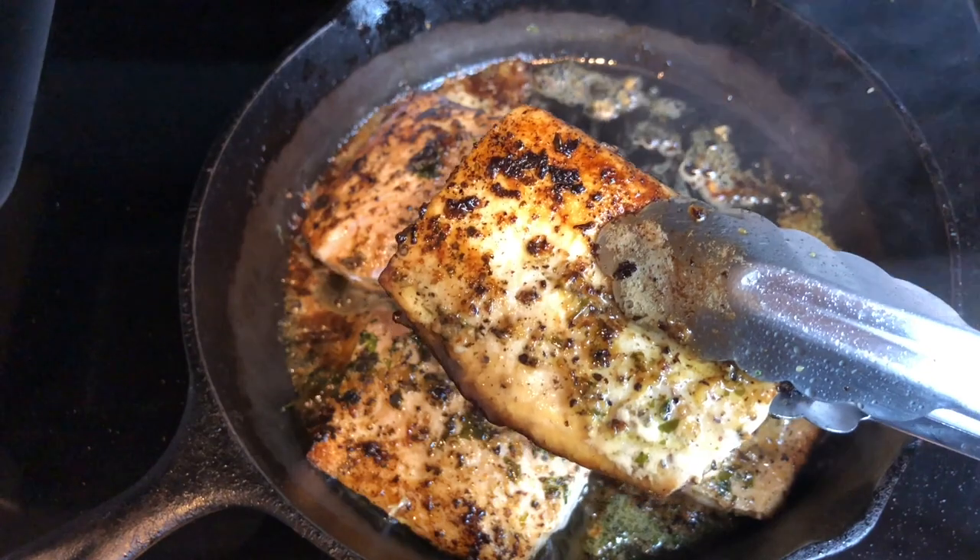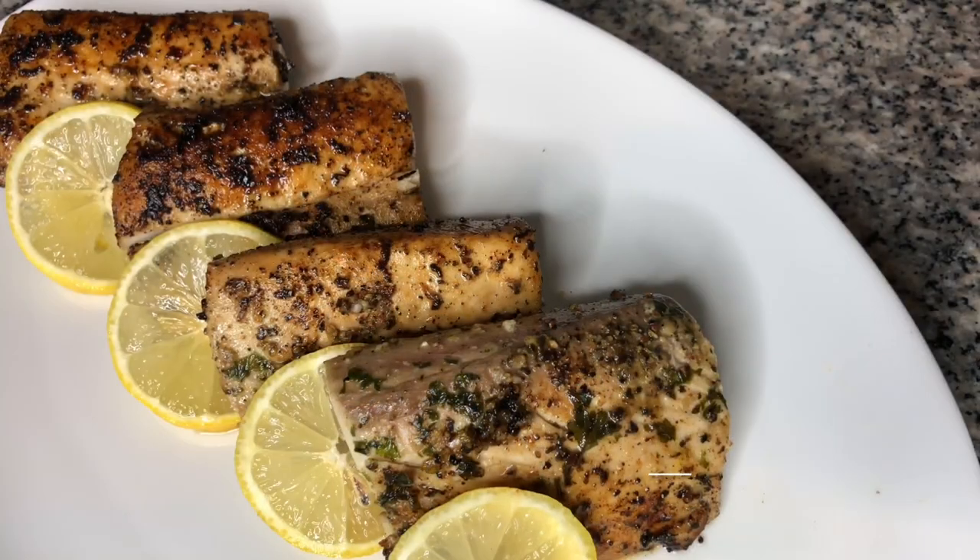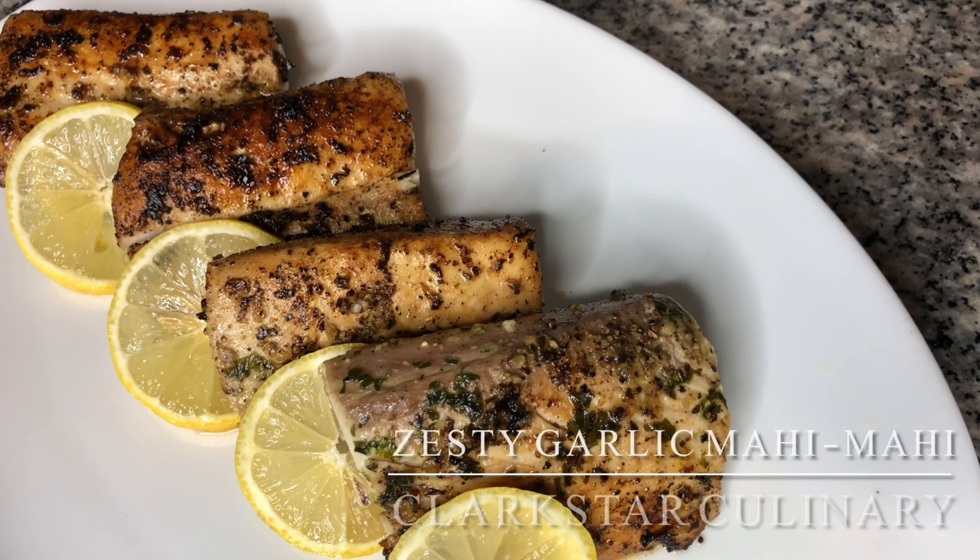After you've seared both sides, you can remove it from the pan and get ready to serve. And this is our beautifully seared mahi-mahi. I really hope you all enjoy this video.